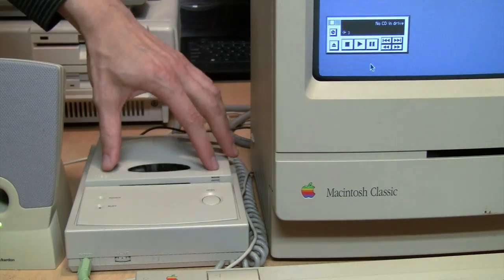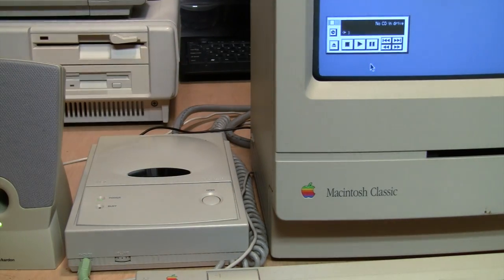You can put in an audio CD, pop open the drive, stick it in, and after a short delay it will begin playing automatically. The CD playing is the Audio Ideas Test and Reference CD — as the narrator says: 'This CD is also a sampler of Audio Ideas recordings past, present, and future, as I speak to you in spring 1994.'